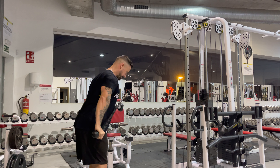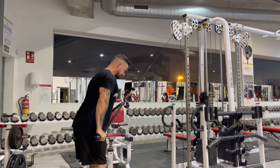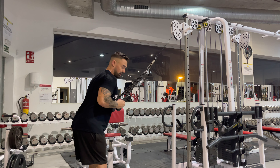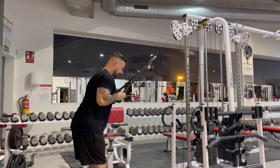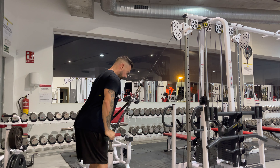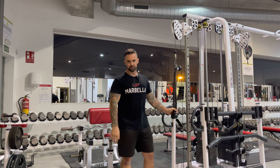Full stretch all the way down, big squeeze, flex as hard as you can, all the way back up, big squeeze. Notice how I'm not leaning forwards too far and I'm not directly underneath that cable. I don't want to be directly under the cable because I want there still to be quite a large angle on the movement at the bottom. I'm keeping my shoulder blades back all of the time, squeezing every single rep. That is a twin rope triceps push down.